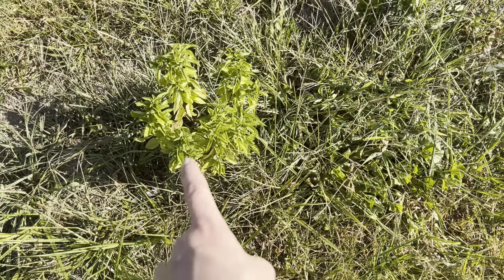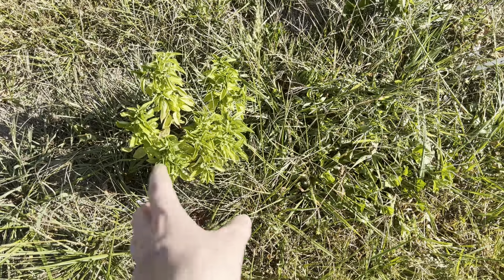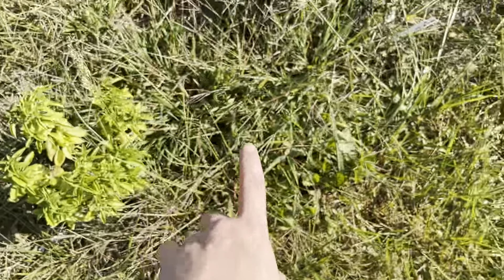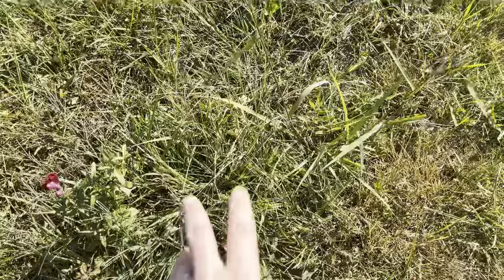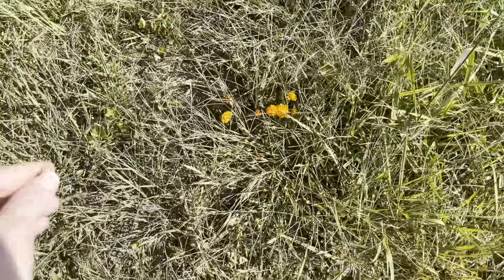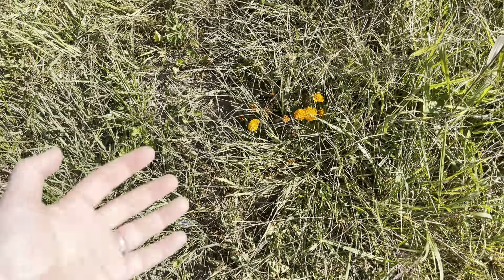Here is the other Emerald Towers basil. You can see how poorly this has done here — I think basil does usually like a bit more shade, so there's that factor, but I think it's definitely this ground. I did not do a good enough job weeding, and I definitely didn't do a good enough job tilling the ground.